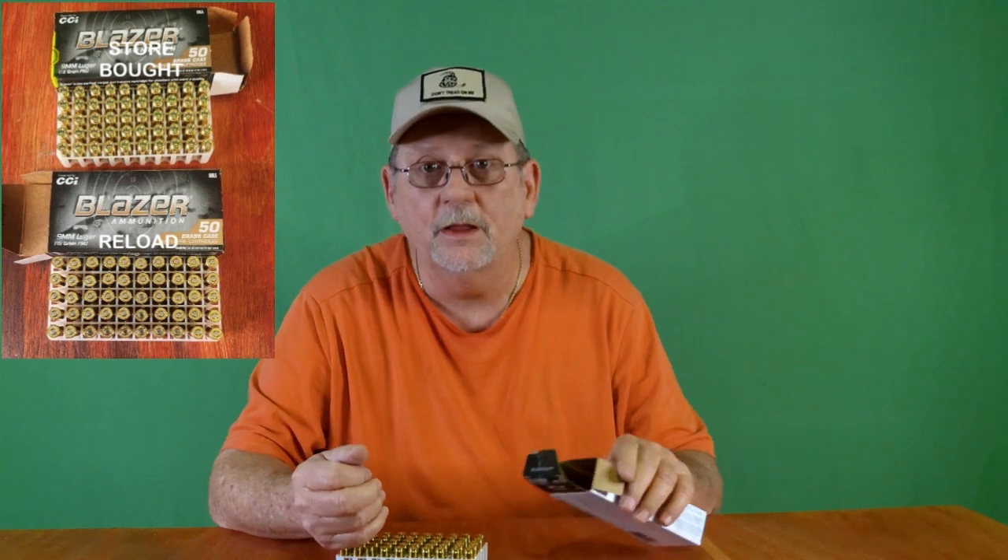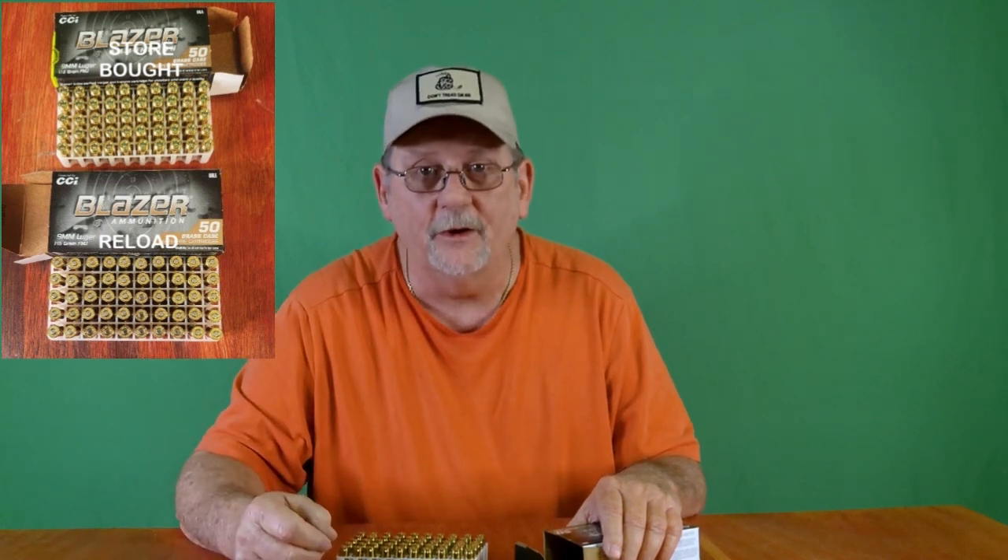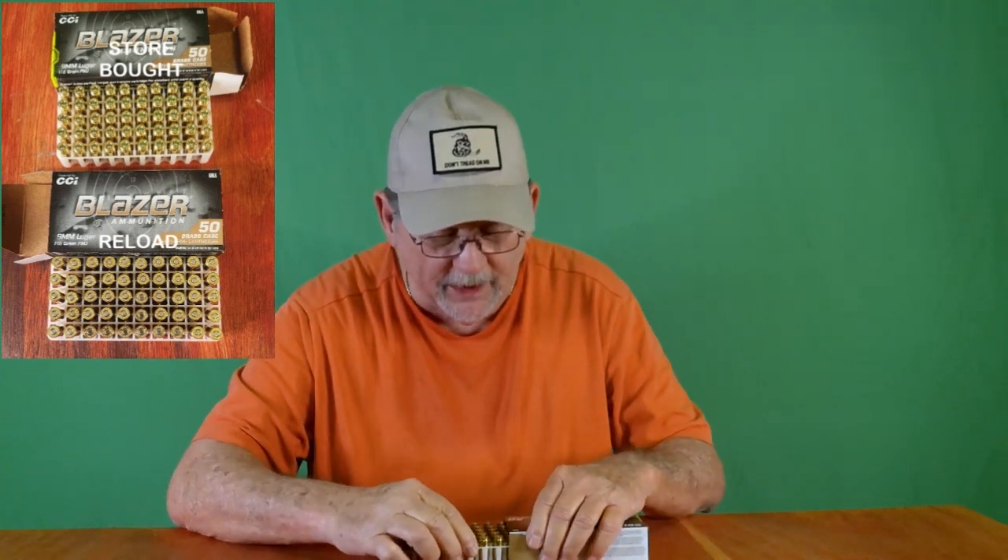Here's a photo, a side-by-side comparison for you. You can't tell one from the other. If you're doing your reloading with good quality brass and good primers, your range master will never know the difference, and you'll save a lot of money.